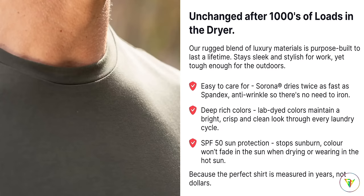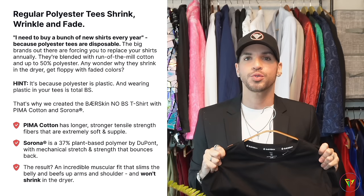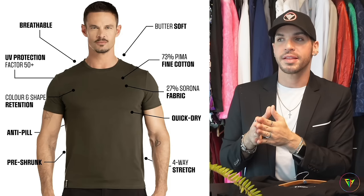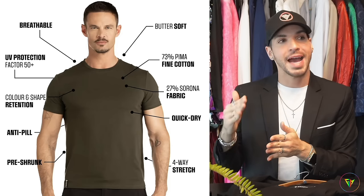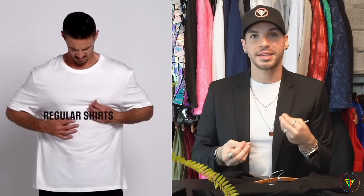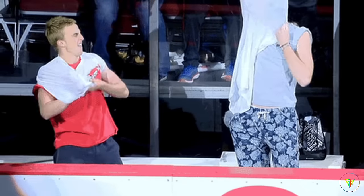This t-shirt will never shrink, it will not fade with the sun, it will not wrinkle. They do not work with polyester — and you know polyester is made out of plastic. I've spent over 50, 60, 70, 80 dollars on a t-shirt and sometimes I'm disappointed that they don't last — they fade, wrinkle, stretch, and after a few months I have to buy more. You know when you stretch a t-shirt and keep stretching it, it doesn't go back to its original shape. But this t-shirt — if it fits wrong, that's it, it's never going to over-stretch.